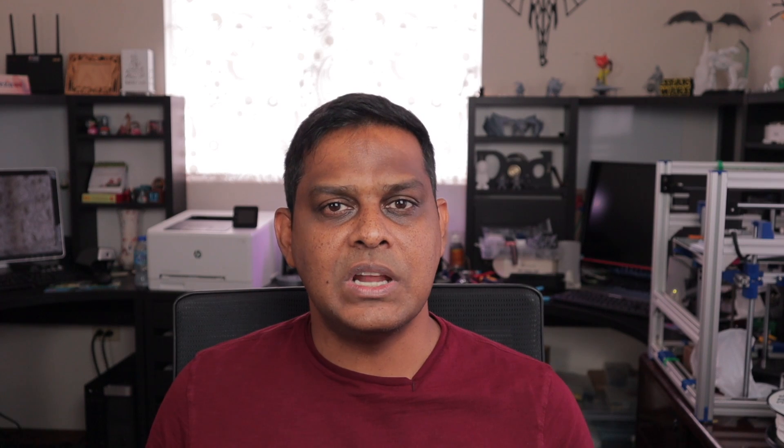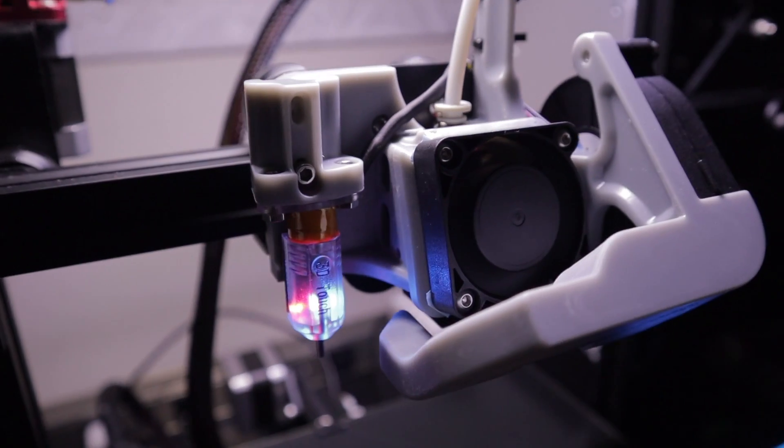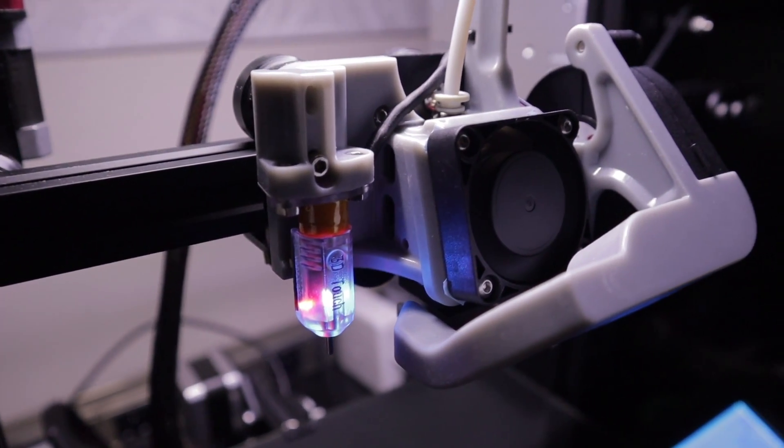After aligning and getting everything put together just right, everything mounted up really well and this is what it looks like after it was mounted. I have to say, based on the efficiency I've been able to get with this blower, I am only required to run it at about 50%, whereas I would typically have to run the other one at 70% or 80%. So 50% airflow is just fine for PLA printing.